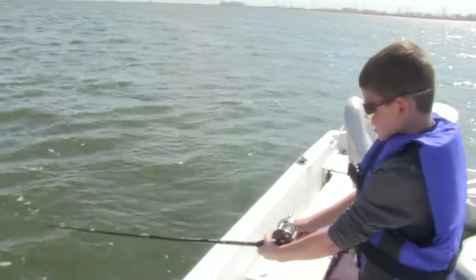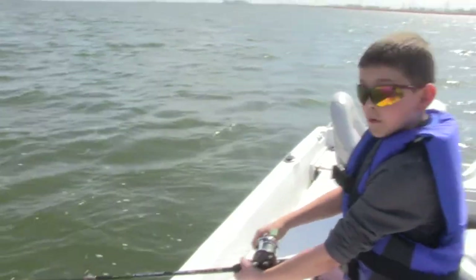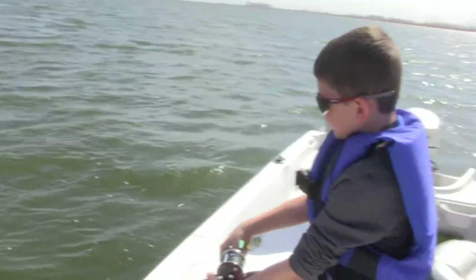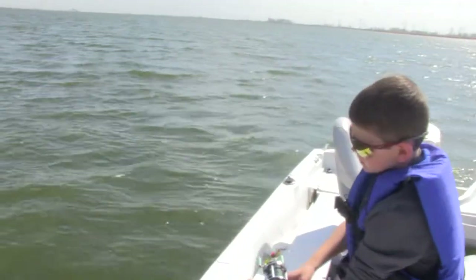I've got a fish on here — it's rolling this break line. We're using a spoon plug with a three-way. I think it's a catfish. Probably is. Maybe a sheephead, I don't know.